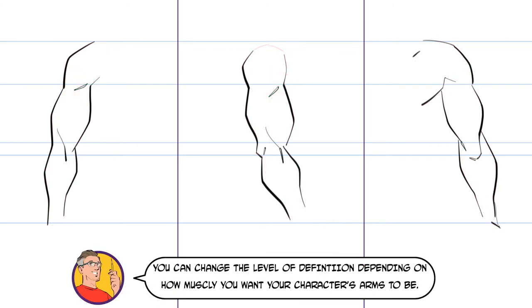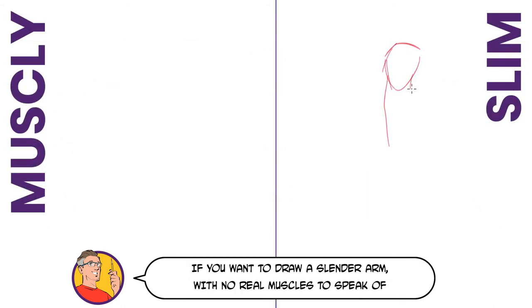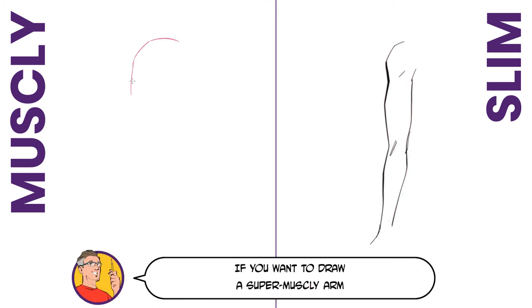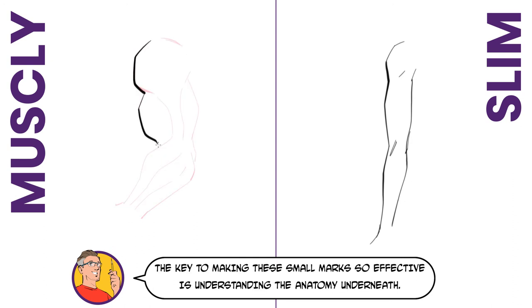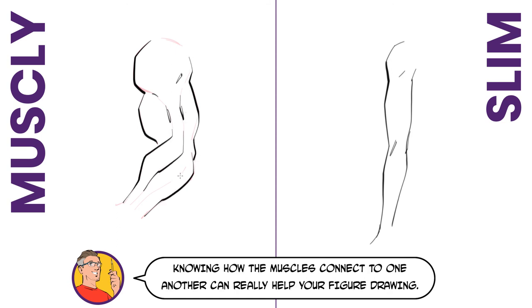You can change the level of definition depending on how muscly you want your character's arms to be. If you want to draw a slender arm with no real muscles to speak of, then just draw the basic outline and leave out the tiny bits of definition. If you want to draw a super muscly arm, then firstly you need to bulk out the basic shape of your building blocks, add in the basic muscles, and in this case add more definition to them. The key to making these small marks so effective is understanding the anatomy underneath, so it's not a series of randomly placed bits of detail. Knowing how the muscles connect to one another can really help your figure drawing.